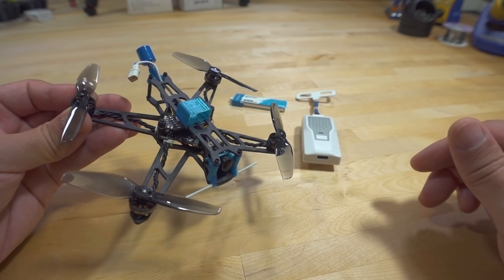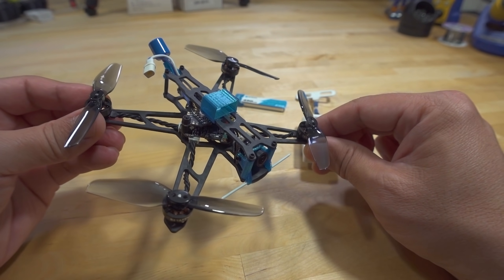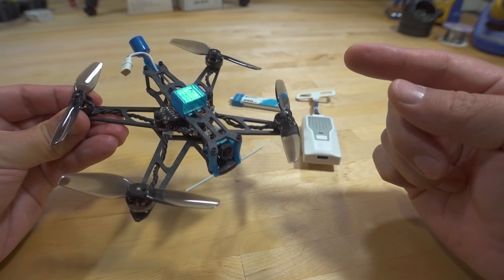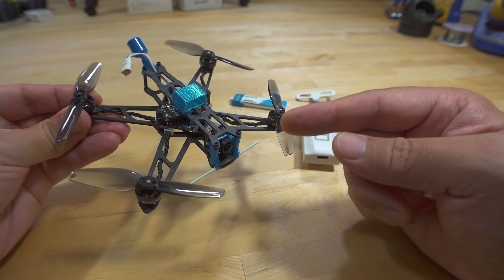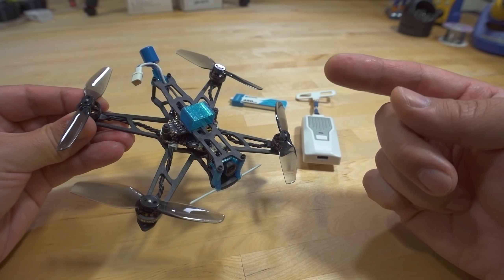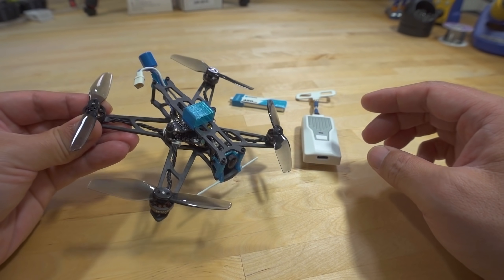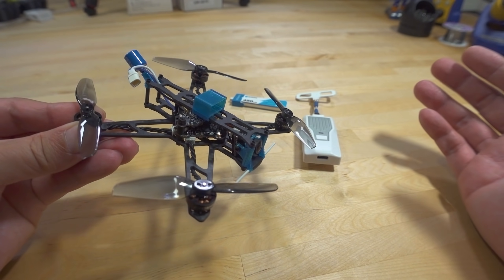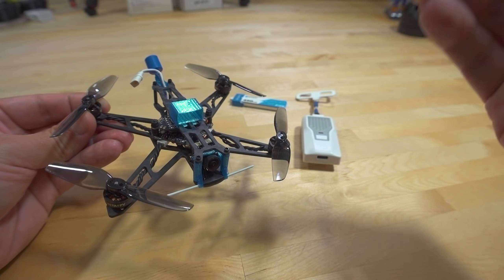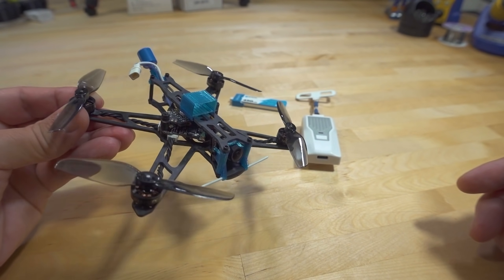Basically, it's another 1S toothpick, but this one is meant for longer flight times, cruising, and a little bit further range. You can go a little further with this setup than with the FrSky D8 receiver on the HX115 SE, the more traditional toothpick style. It's a slightly different concept — I think they've geared this towards that 18650 battery tray, but they didn't include it, so there was no way for me to show it.